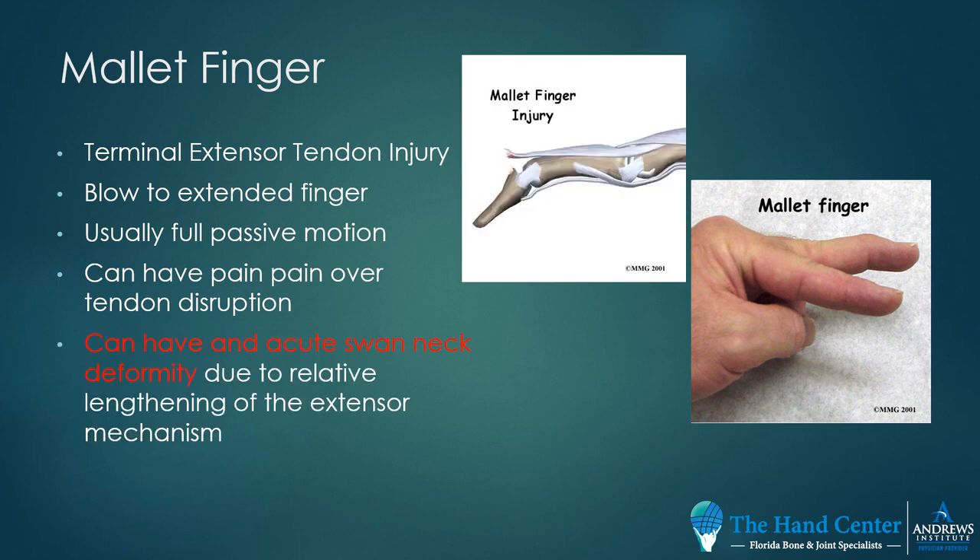Patients can actually show up with a swan neck, which is a zigzag type deformity, as the fingers go up, then down, then up. This is because of a relative lengthening of the extensor mechanism, and this causes the proximal interphalangeal joint to sag.